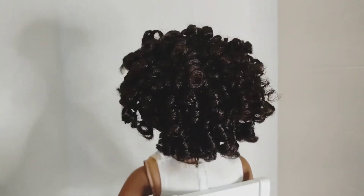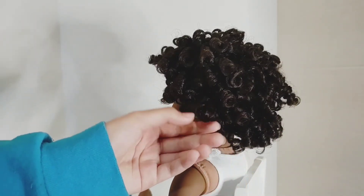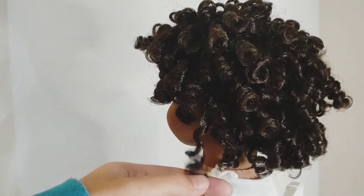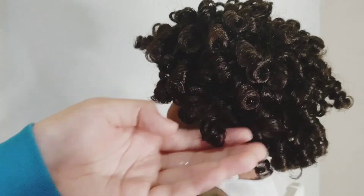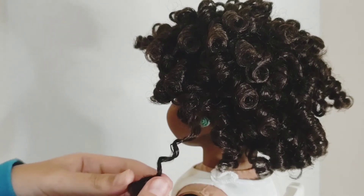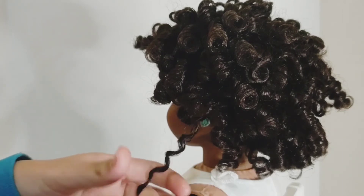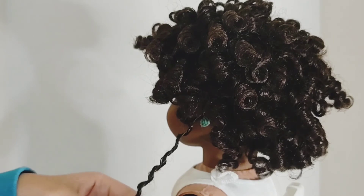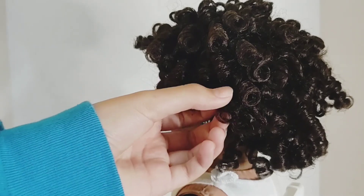I'm going to go ahead and do it again. I'm going to find a curl — so this one right here, you see it's a little bit messed up. So what I'm going to do is, once again, spray it down and curl it. You're just going to go ahead and twist it until you get it like a strand of hair — sort of straight but with curls in it. Not really straight, but it kind of resets the curl. And then there you go — the curl is really nice and super pretty.